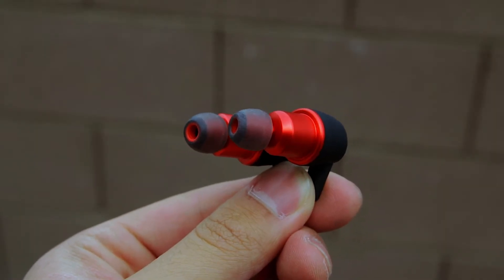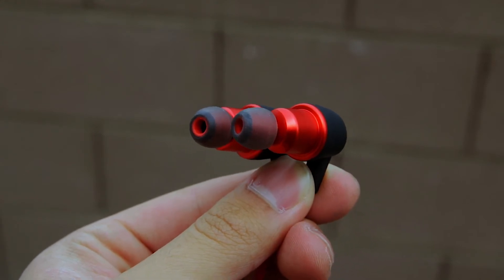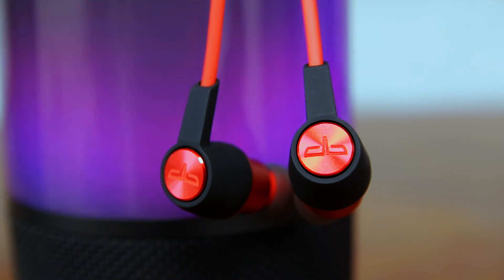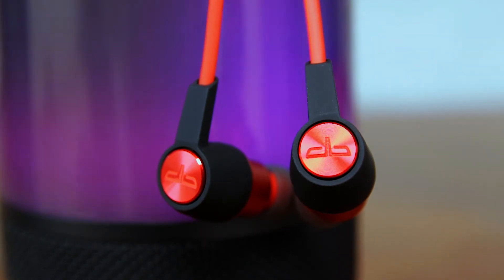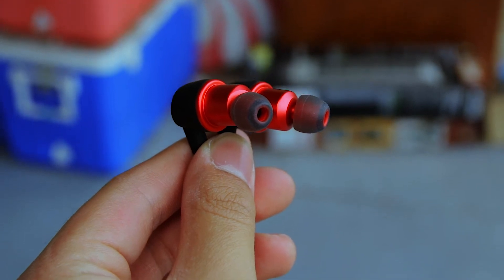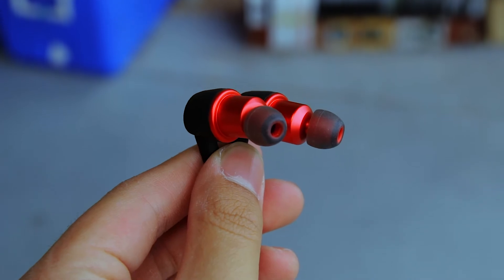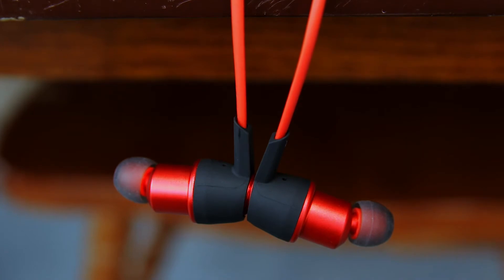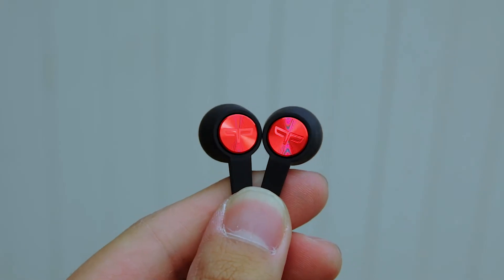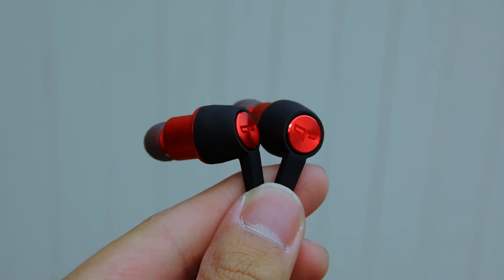Now let's talk about the most important part of any pair of earphones: the sound quality. The sound quality is actually really great considering the price point and can rival some earphones made by Jaybird and Beats by Dre. The bass is really deep and punchy, but you can actually control the bass response — a greater seal gives you greater bass, less seal gives you less bass. The vocals are very clear and the highs are great as well. I have no complaints. The noise isolation is amazing; I can't hear any ambient noise around me even at around one third of the volume.